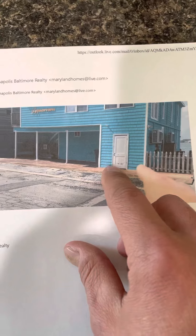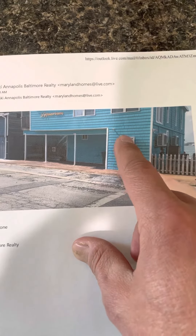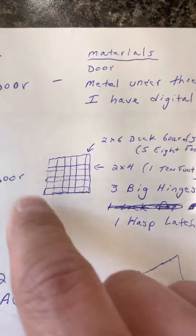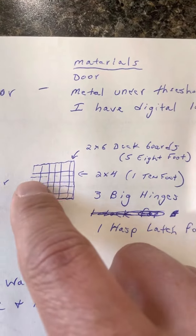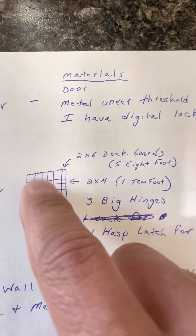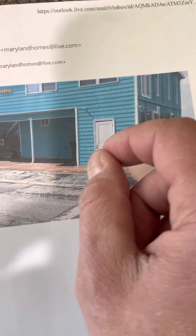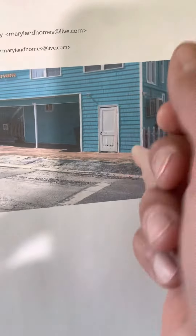The front wood closet door — for this right here — I think we put new pressure treated 2x4s there, then wood planks like what I was drawing. It would be behind it, like 2x4s probably one across the top and then just 2x6 deck boards right there. I don't even know if we need a handle, just a hasp latch where I could put the lock on it and use that to open and close it.